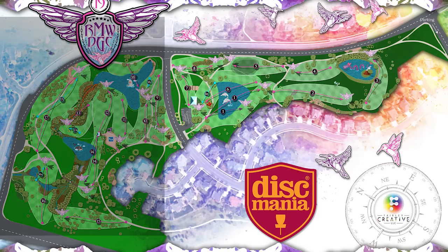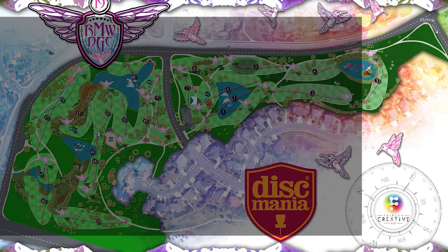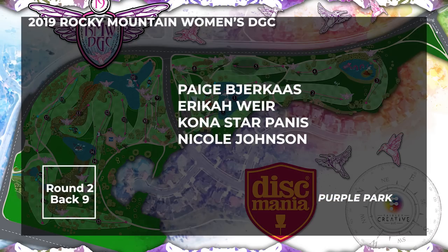Welcome back to the 2019 Rocky Mountain Women's Disc Golf Championship. I am Andrea Eaton and I am Erica Weir, and we are coming to you with round two back nine commentary.